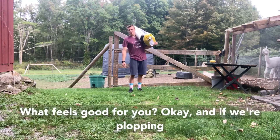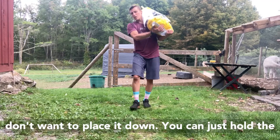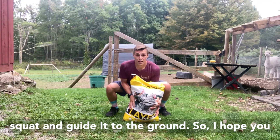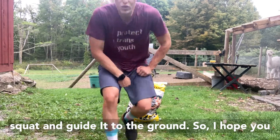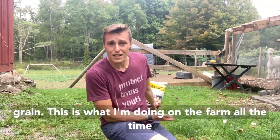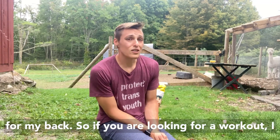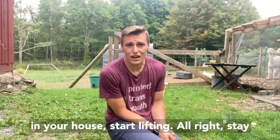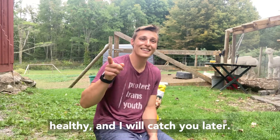If you're plopping it down on the ground from your shoulder, you don't want to just plop it down. Hold the bottom of it, get set up in your hip hinge or your squat, and guide it to the ground. I hope you enjoyed that explanation of hip hinging and squatting a 50-pound bag of grain. This is what I'm doing on the farm all the time with these guys, and it's been great for my back recovery. If you are looking for a workout, just find one of those weird objects in your house and start lifting it. Stay healthy and I'll catch you later.